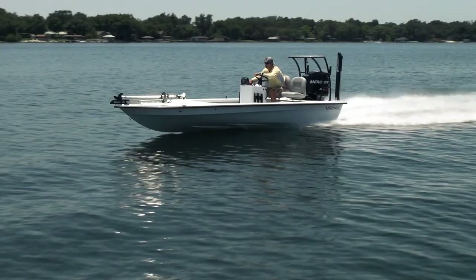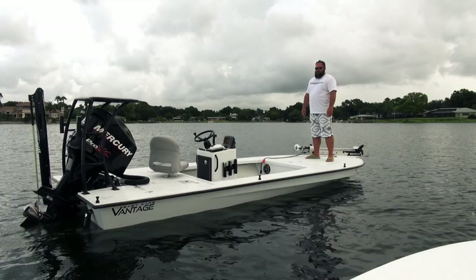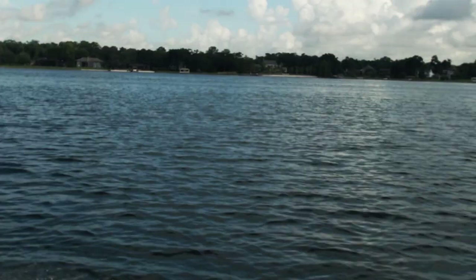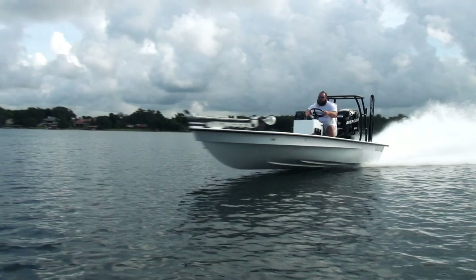I think that's it — we pretty much went over everything on this boat. It's a great setup. This guy's going to be super happy with it; I know I was when I ran it. To the Roses, appreciate it — this is their second boat with us. Thanks a bunch, and if you don't know about East Cape, you need to check us out. Peace.